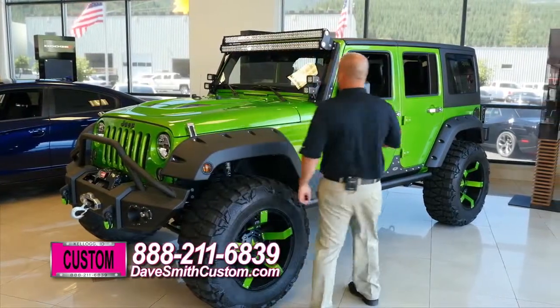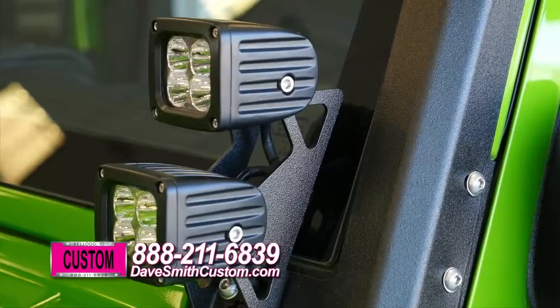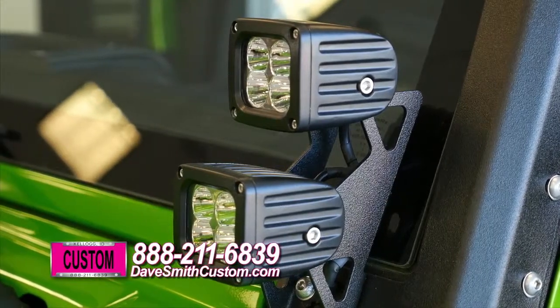As you see up here, there's lots of lighting — you're going to light up the world. We have two large 50 inch dual row LED lights up here. These have enough lighting to light up two football fields if you wanted to, or your favorite trail.